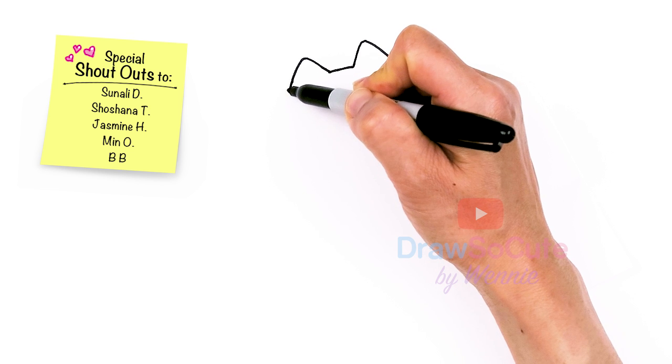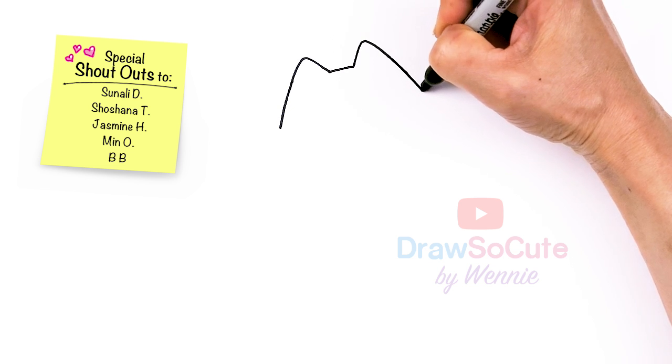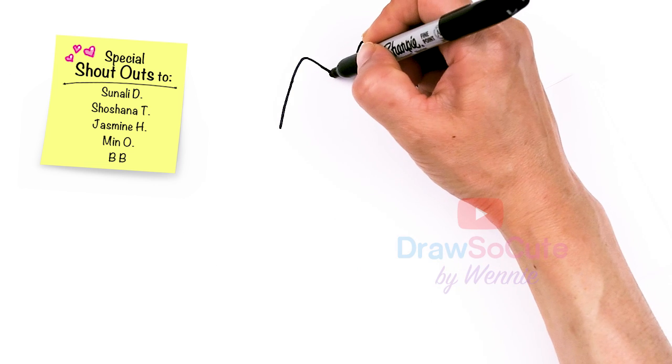This one is going to come out a little bit more. Now that we're pretty even at this angle, let's come back in here and draw some details.